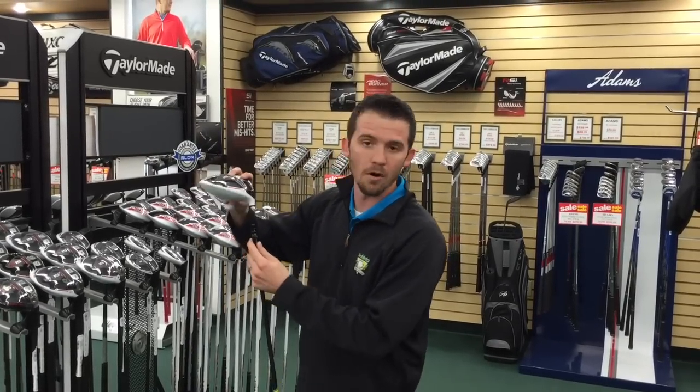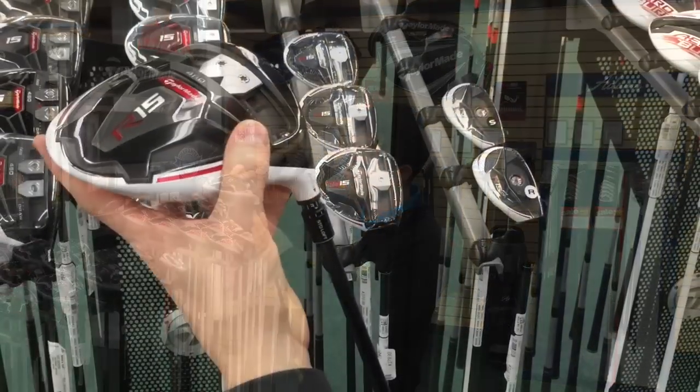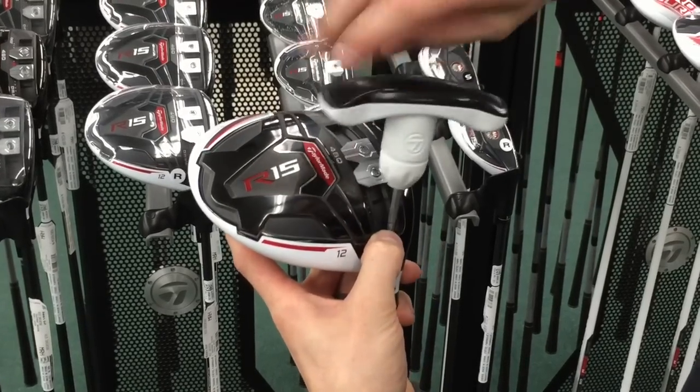Once you've dialed in the ball flight you like — so this is a 12 degree driver and let's say I just want to back the loft down a degree to an 11 degree — we set it in and we're going to make the wrench click to know that it's secured tightly to the club.